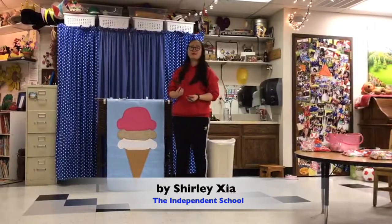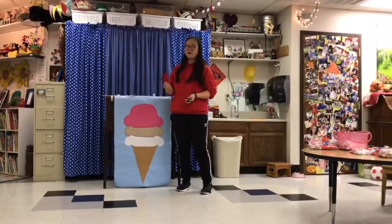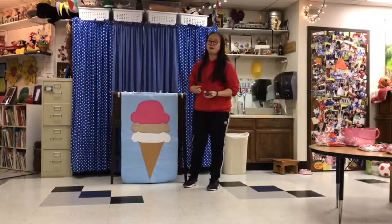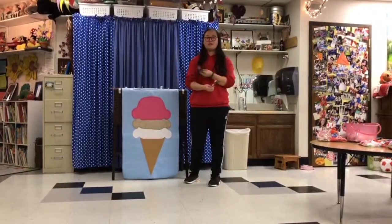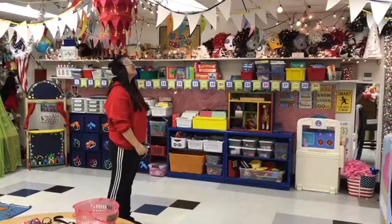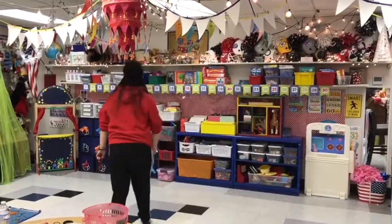We have this game called 'Paint the Cherry on the Ice Cream Cone.' We have this handmade crafted cherry and ice cream made out of flavors. Basically, children will blindfold their eyes and spin around three times on the floor, and they will paint the cherry on the ice cream cone. Okay, now you're gonna spin three times.